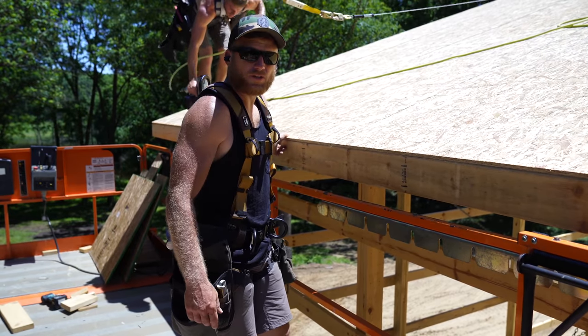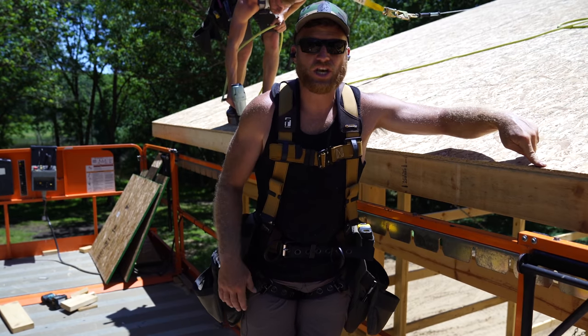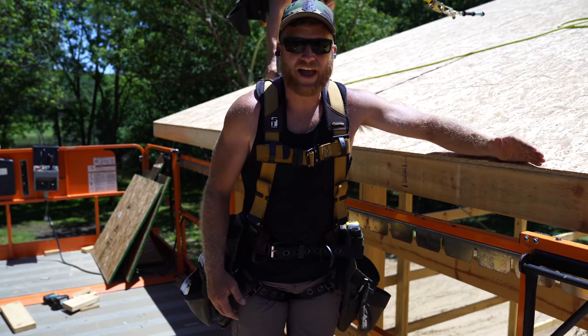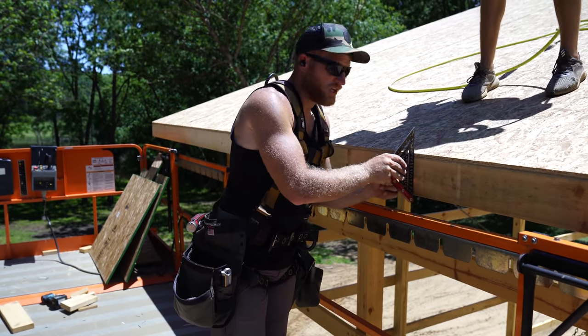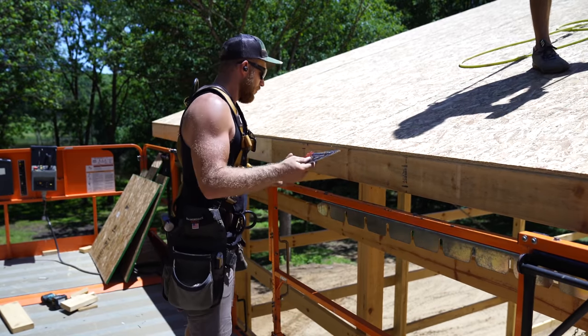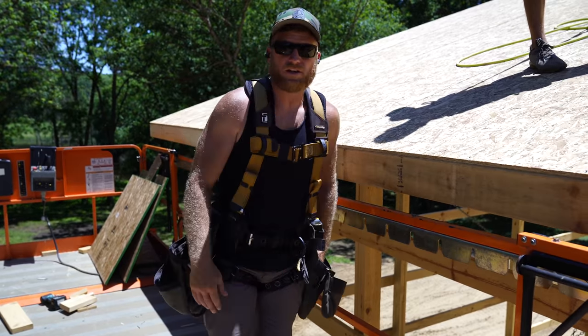Since the tails of our trusses are all in that string line, we can mark the bottom of these sheets with a snap line from the tails and then cut it with the track saw, getting a perfect straight line. So now we can nail our fascia right and flush with the face of the plywood, which was cut perfectly with the track saw, giving us a nice clean fascia line.